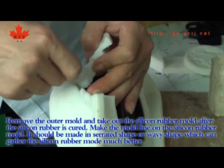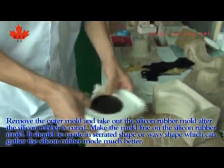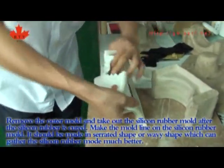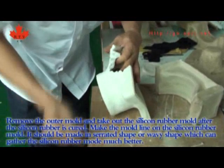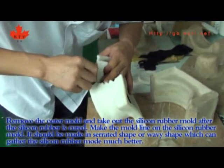Remove the outer mold and take out the silicone rubber mold after the silicone rubber has cured. Make the mold line on the silicone rubber mold in a serrated or wavy shape, which can hold the silicone rubber mold together much better.